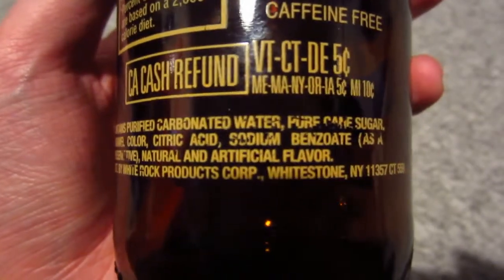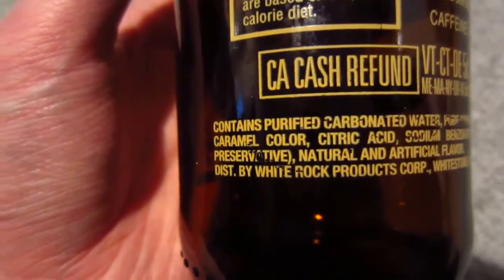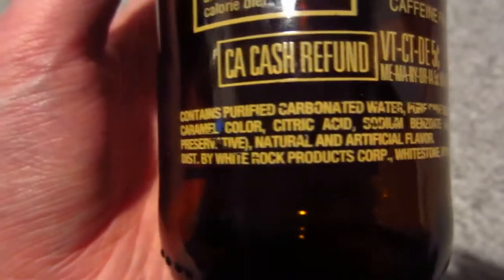The ingredients include cane sugar, sodium, citric acid, and natural and artificial flavors.